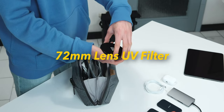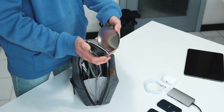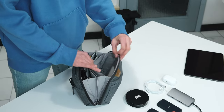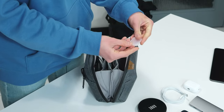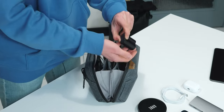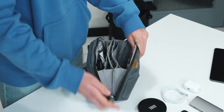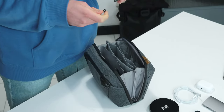Continuing, there's a case for a UV filter for my camera — about 72 millimeters wide — so there's space for camera filters too. That was the bigger side compartment, but there are also more little pockets on the side: one is a small case for an SD card, and another holds a battery for my Fujifilm X-H2, which fits into this little pocket.